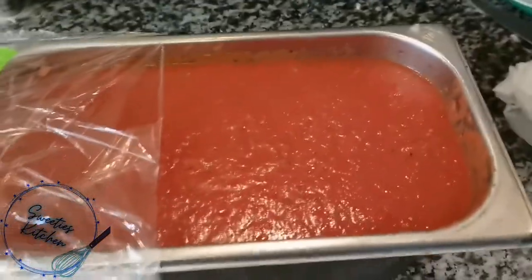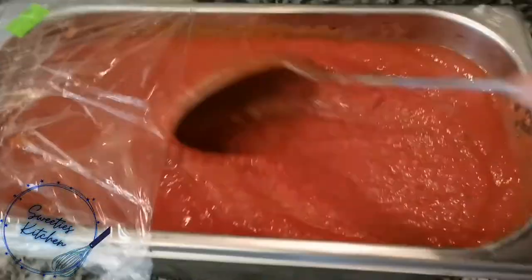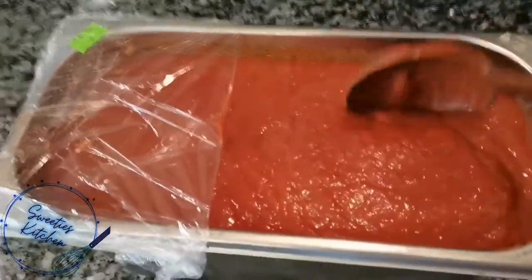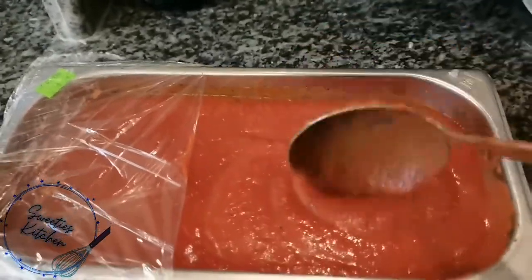So this is the pizza sauce already, guys. Like I said, because we already mixed it — I showed you in the beginning the ingredients that we put all together. You just use the mixer, or like I said, if you don't have the mixer or hand mixer, you can use only a strainer and smash it by hand.